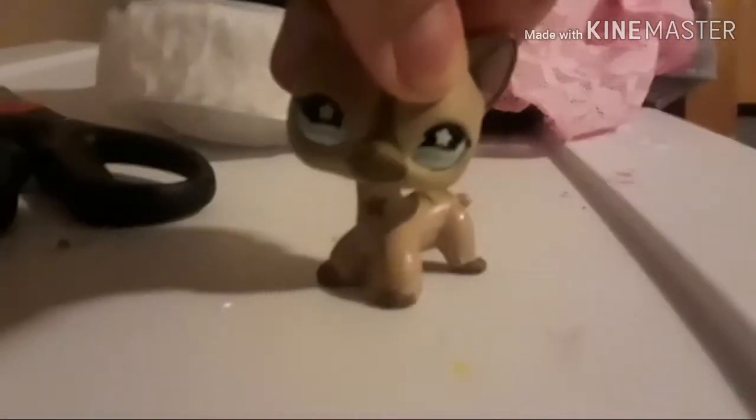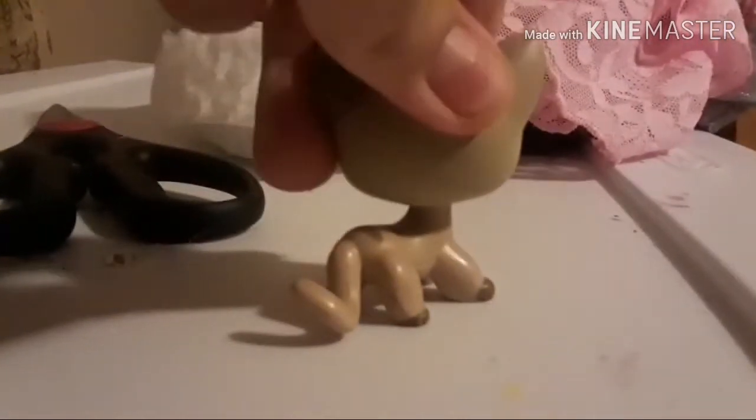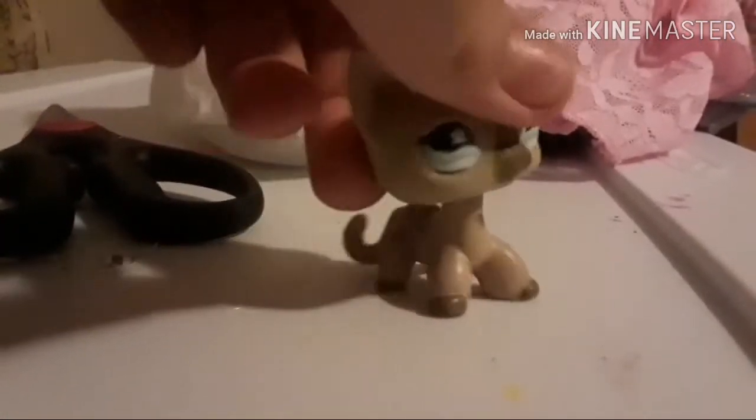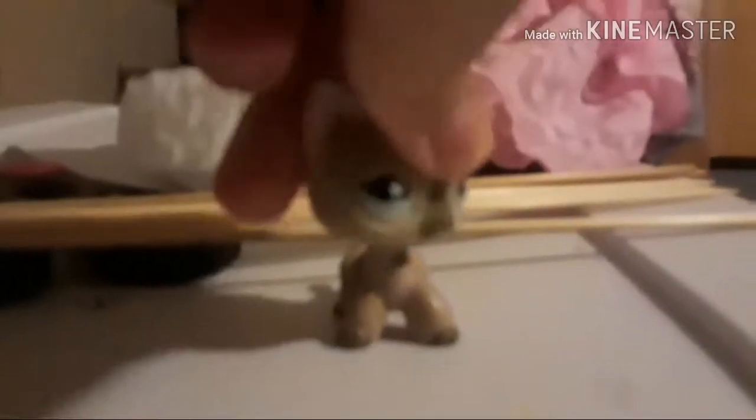Hello guys, so today I'm going to teach you how to make a swing. I've got some materials right at the back of me — I just need some more, hold on. I got some more materials because I didn't have all the materials that I needed, so yeah.